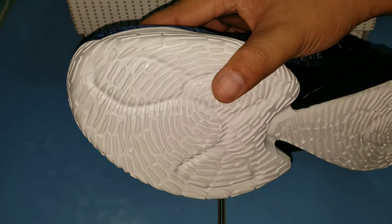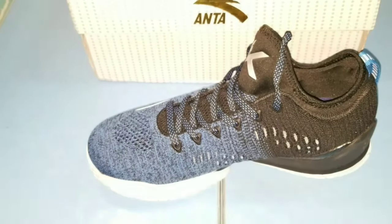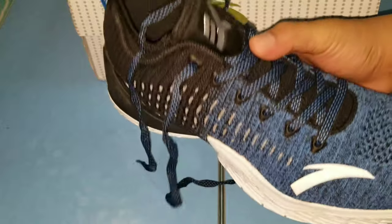Makikita nyo parang fingerprint traction — ito yung traction ngayon ng ANTA, yung fingerprint traction.